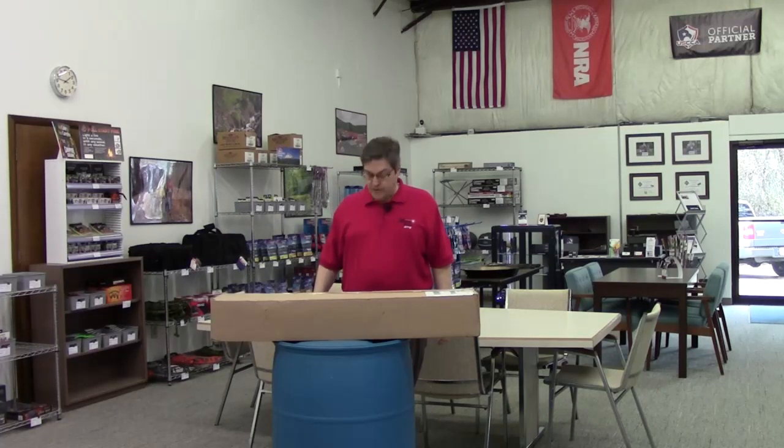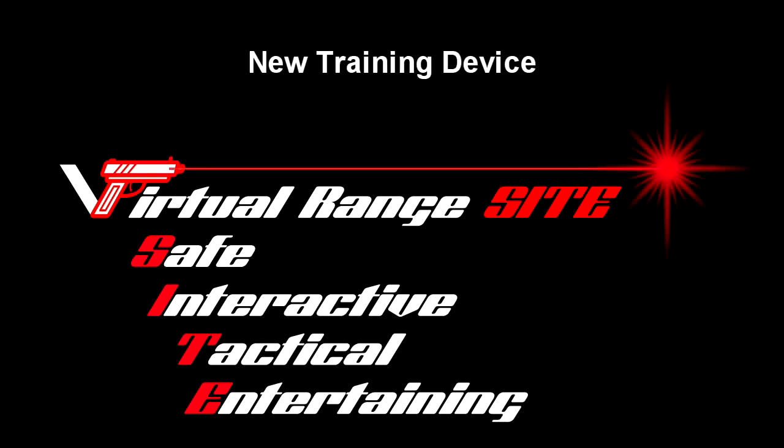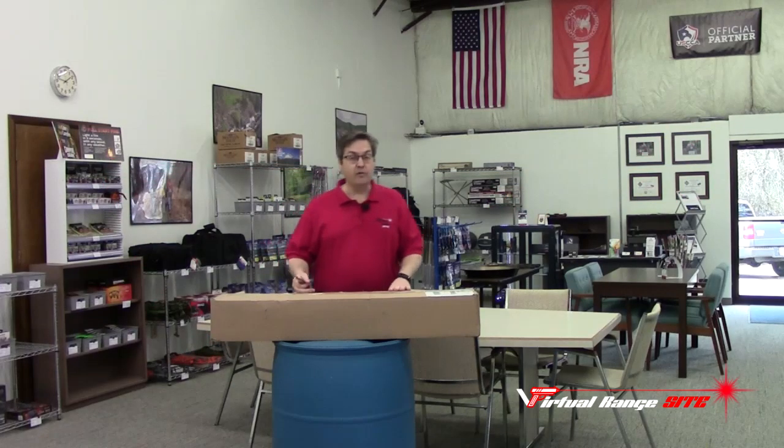Hi everybody. Wanted to give you an update on some of the things that we're doing here at the virtual range site. While we were at SHOT Show in January, we spent a lot of time with many of the software vendors out there that provide tools and resources for our virtual range site.